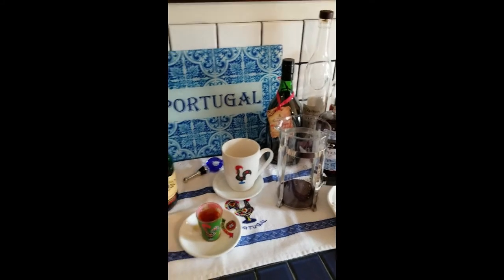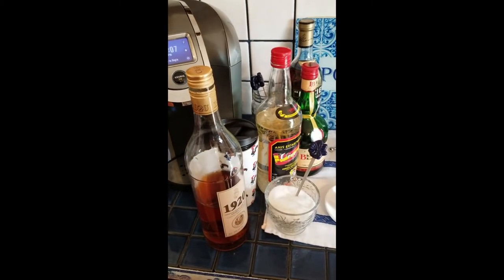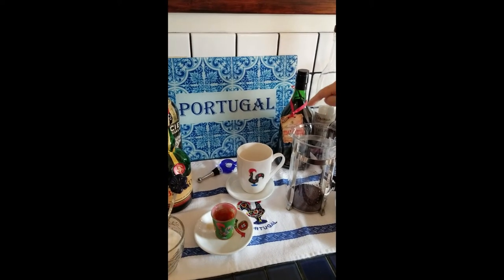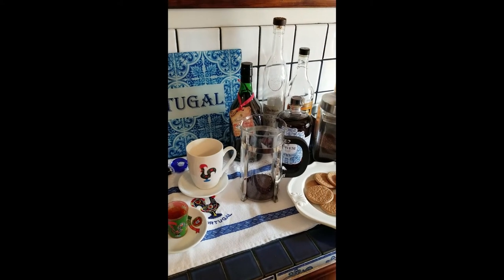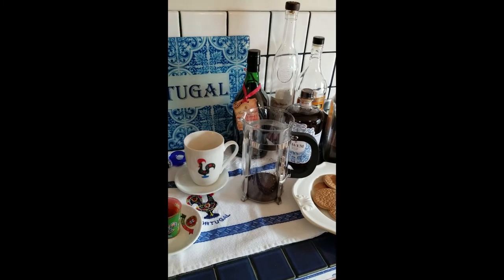I already set up my coffee bar. As you can see, I have all the Portuguese liquors. I have 1920, I have Anish, Bedão, Macieda. I have the Shadinho Aguardente, I have Aguardente Venue, Constantino. There are many other varieties, so choose whatever one you want.